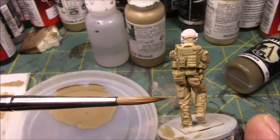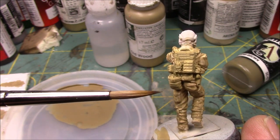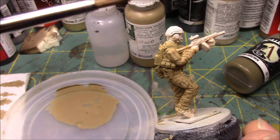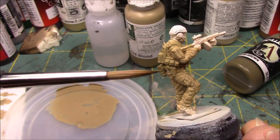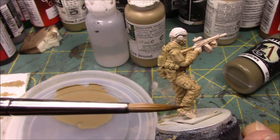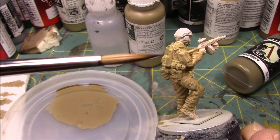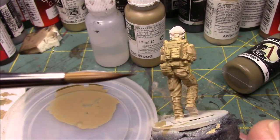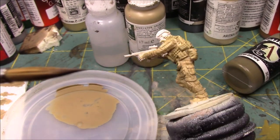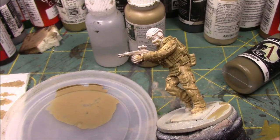These highlight colors are going to be a lot whiter and a lot more highlighted. The reason why is when I apply the washes, the shades, that will tone down those highlights, which is fine. It's something that I have been testing myself and had to get used to. So that's what we're going to be doing.